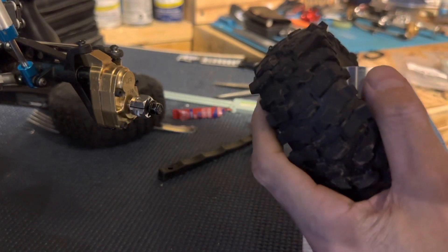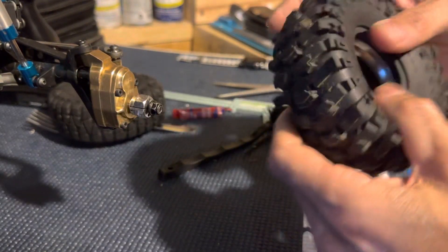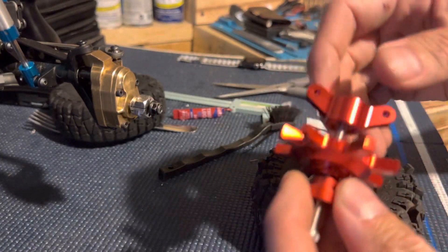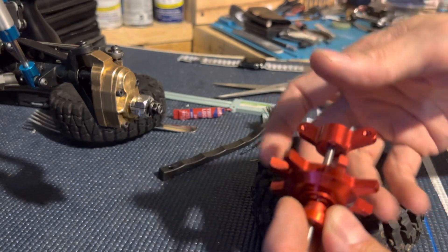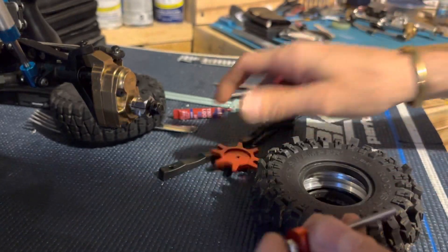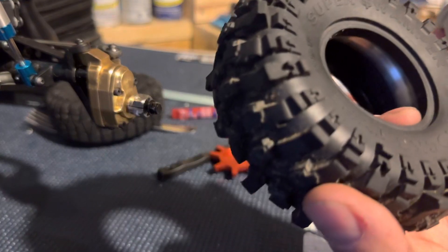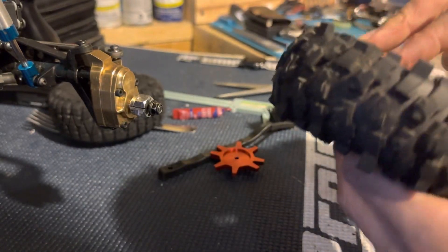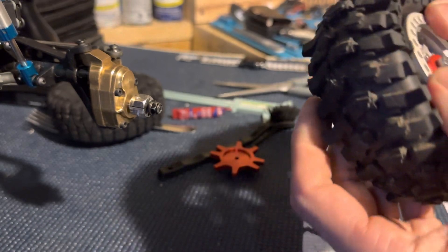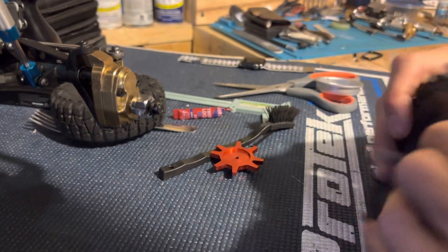Stuck this in there, just like that. Open it up. So this tool comes in handy right here. Some tires are easy to stretch — some tires you don't need this. These are kind of a pain because they're cheap, so I'm just showing you this as an example. See how the tire doesn't fit in there? It doesn't fit good in there.